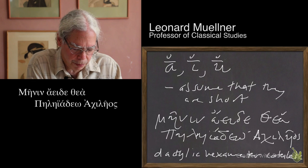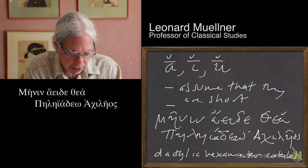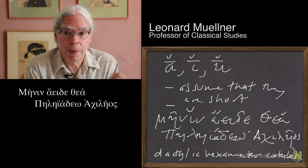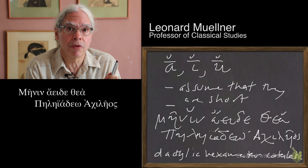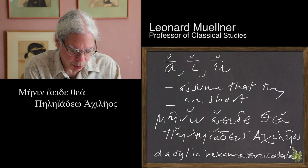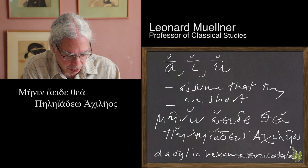Let's take the rule and mark the longs and the shorts of this particular line. The first word is mēnin — it has a syllable that contains an eta, so we mark that as long or stressed. The next syllable contains an iota and is only followed by one consonant, so we mark that as short. The spaces between words are irrelevant for purposes of meter. So we've got a long, a short. The next syllable consists of the letter alpha — our principle is to assume that it's short.